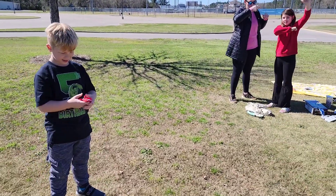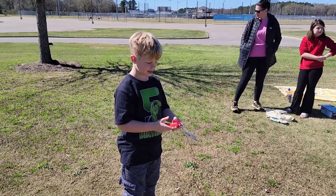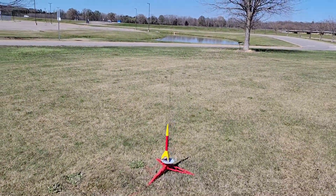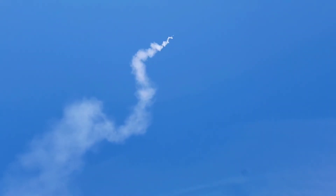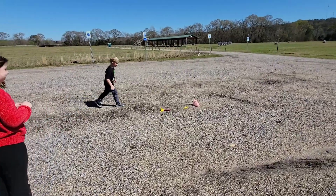Cooper is getting ready for the last launch of the day - a C motor, the biggest we've used. This is the ninth and final launch. Countdown: 10, 9, 8, 7, 6, 5, 4, 3, 2, 1. That's a good launch, Houston! Cooper, let's see if you can catch it - just missed it!